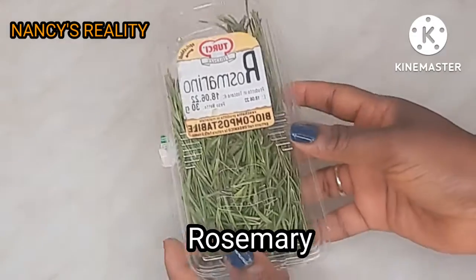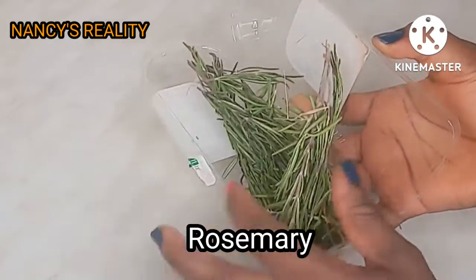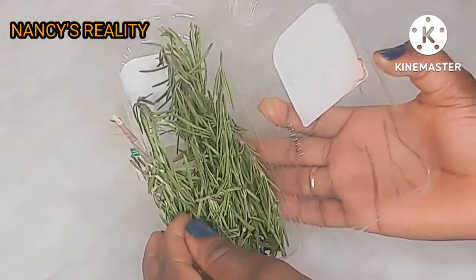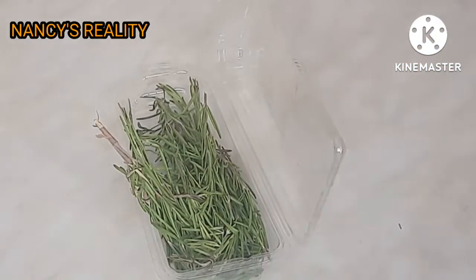So guys, this is the fresh rosemary I'm going to be using. You can also use the dry one if you don't have fresh — it's still the same thing.